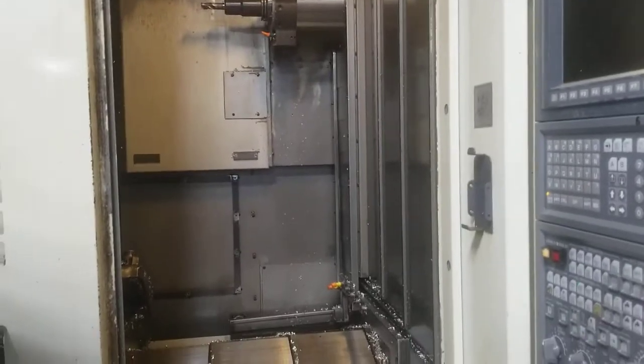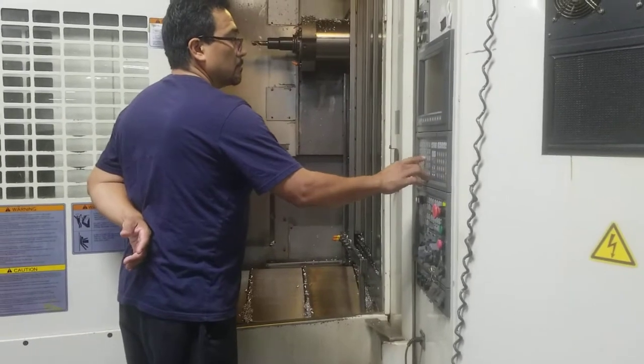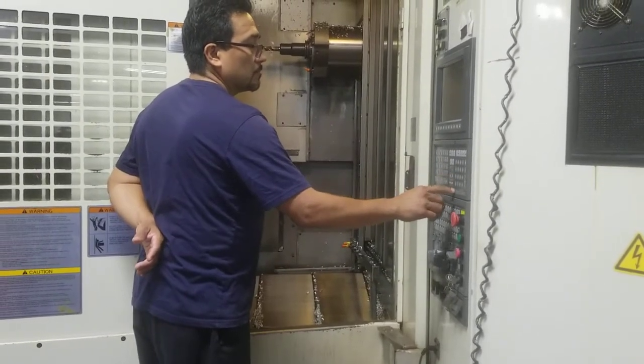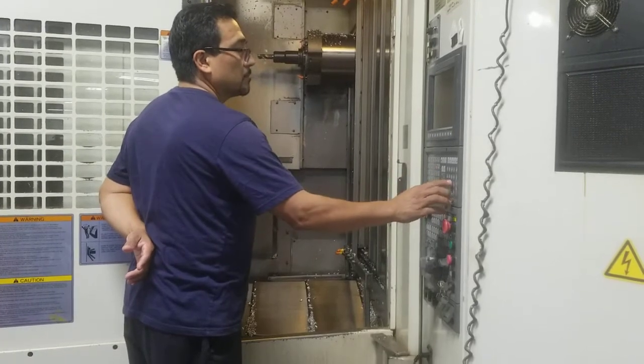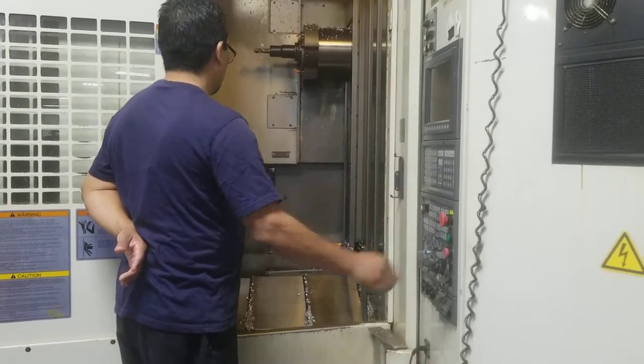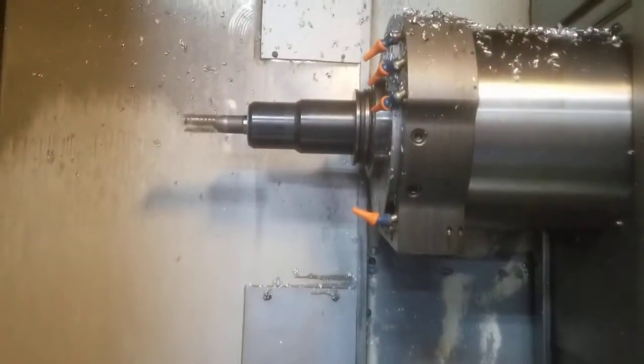Run the spindle from low to high for me. What speed do we have? 200 RPM. Okay.